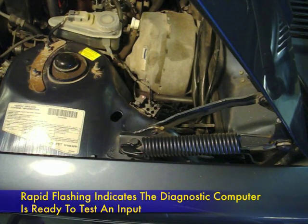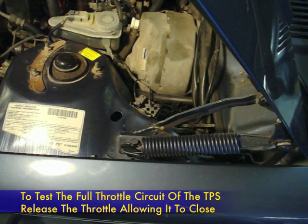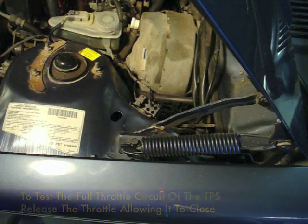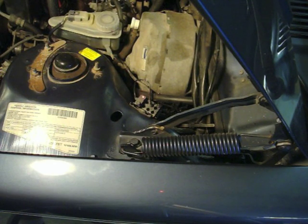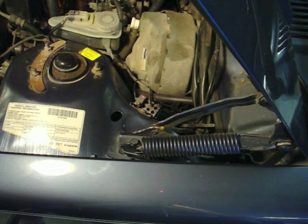Now I'm going to have Iska Fan close the throttle, take his foot off of it. The flashing stops, and if everything's good we get the code 333. Code 333 tells us that the throttle switch full throttle circuit is good — it's working fine.